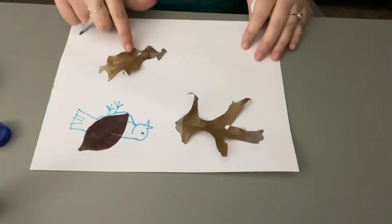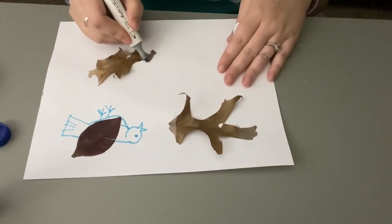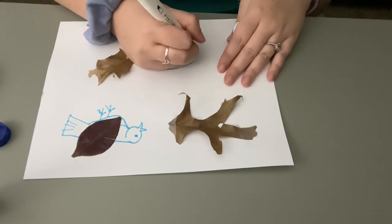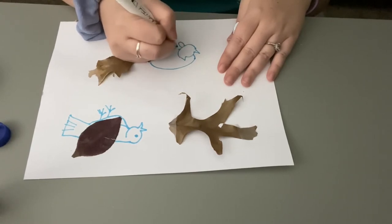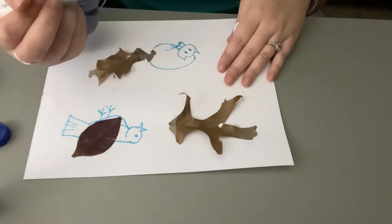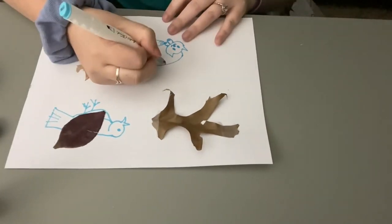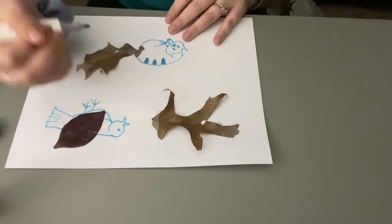This next leaf looks almost like a tail to me — maybe a tail for a cat. So let's go ahead and draw the body of the cat. I'm going to draw my cat kind of laying down, taking a nap. Eyes here — I meant to draw it sleeping, but maybe the cat is just waking up from its nap. And there's the long tail for my cat. I'm going to draw a few stripes. There's my kitty.